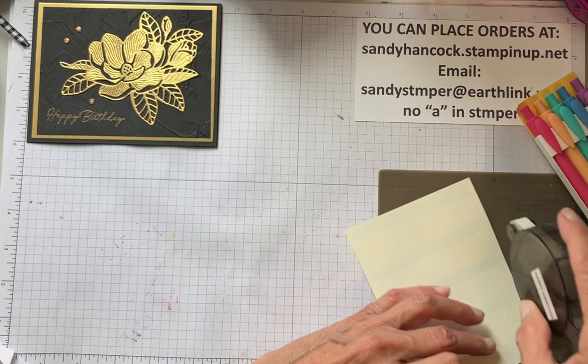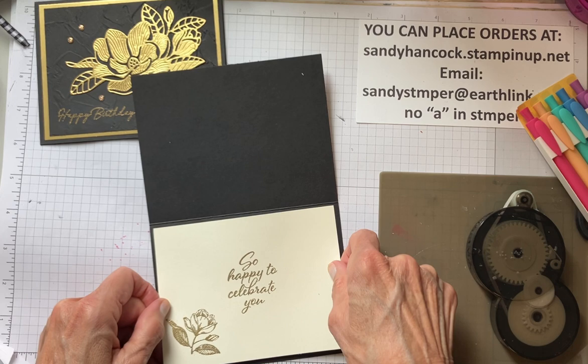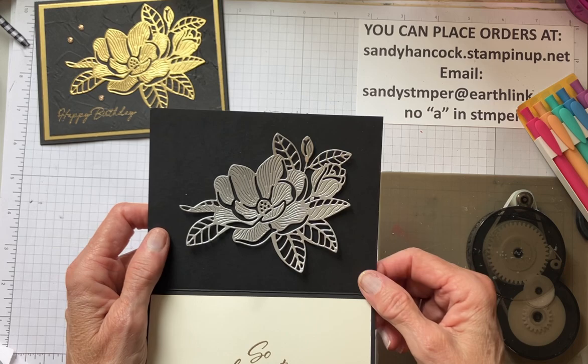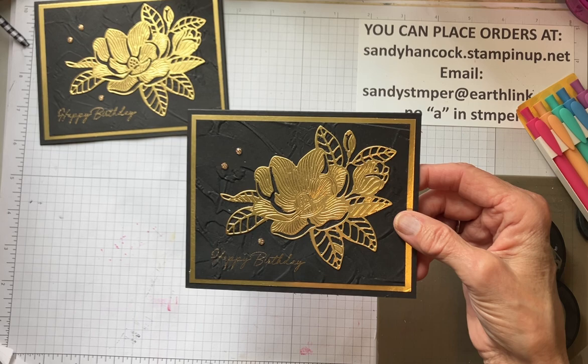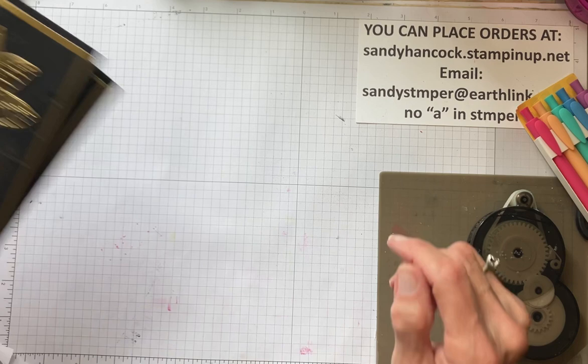I'm going to be very generous with the adhesive. I'd be very happy to get this card. I thought I might do it in silver too, but it's not quite as spectacular as the gold. So there's card number one: 'Happy Birthday' on the outside, 'So Happy to Celebrate You' on the inside. Isn't that gorgeous? And really, it's pretty simple. If you don't have the painted texture embossing folder, maybe you have one that you like - I think you just need a little bit of texture, not a lot.